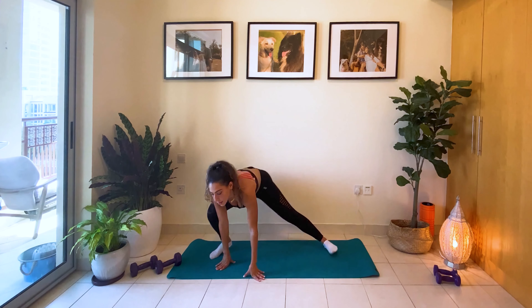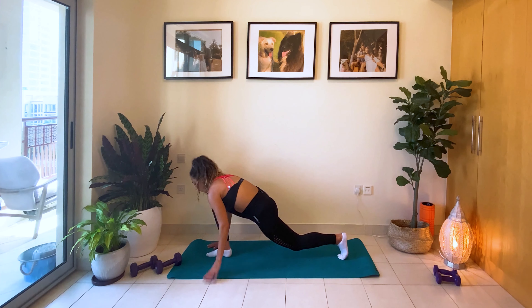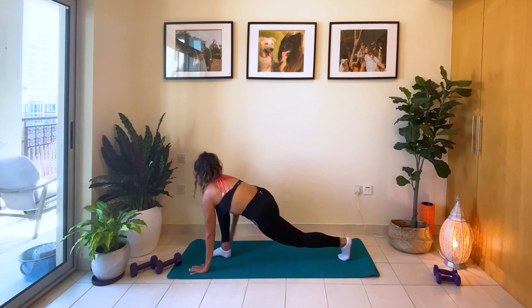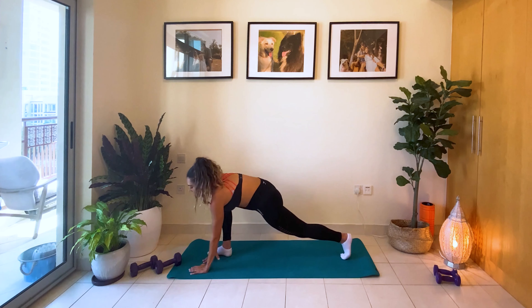We're going to go into the hip flexor twist. Keep that knee above the floor — the leg that's in the back. Now lift one arm up to the ceiling. Switch sides.